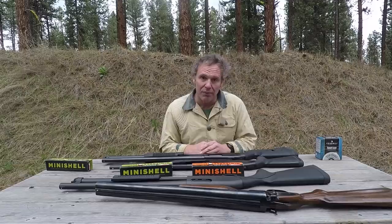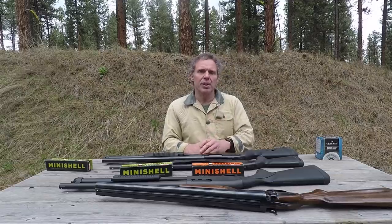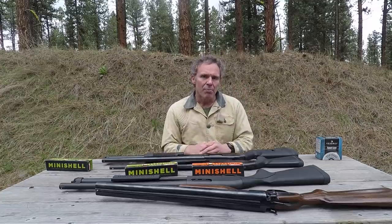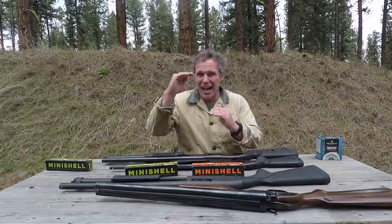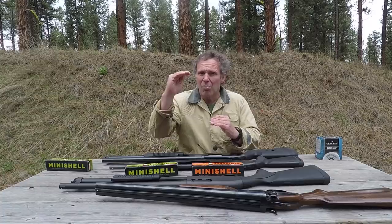We're out on the range, so please bear with any gunfire you hear in the background. Today is Aguila 12 gauge mini shell Part 2. In Part 1, I was able to show that the Aguila buckshot mini shells are not as powerful as conventional two and three quarter inch 12 gauge buckshot, but for a lot of applications they're probably powerful enough.